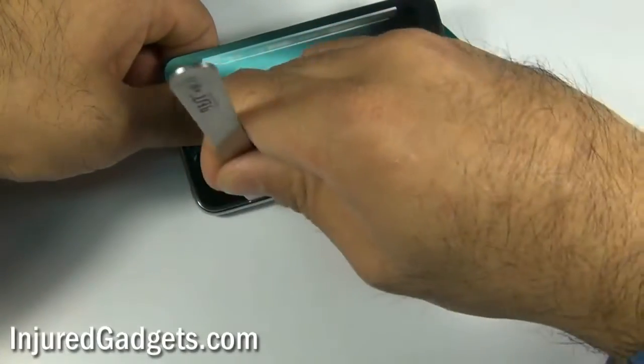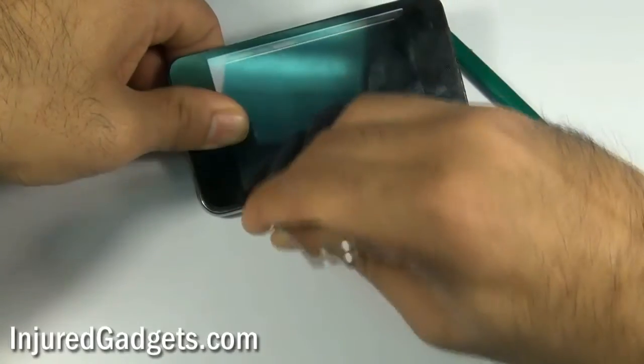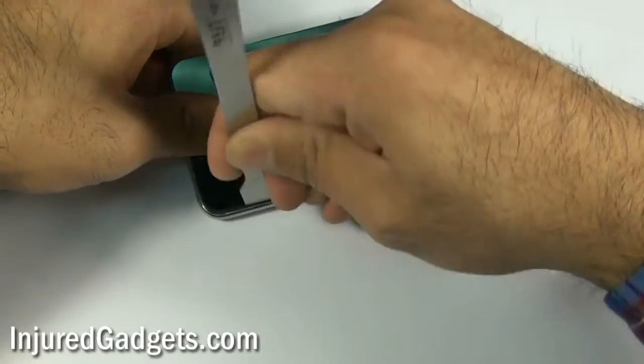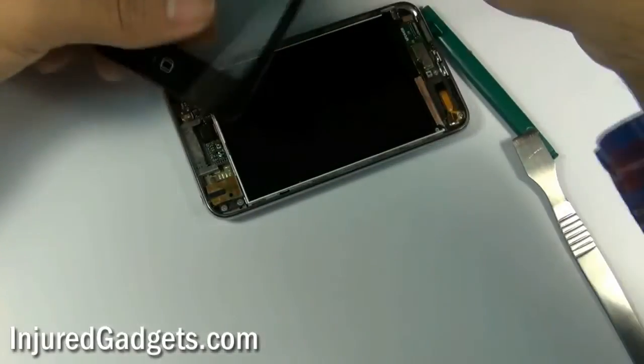Please note that there is the touchscreen digitizer cable on the top left hand side. It is likely still connected to the board. If it is, just use your safe open pry tool to disconnect it from the board — it comes right off.